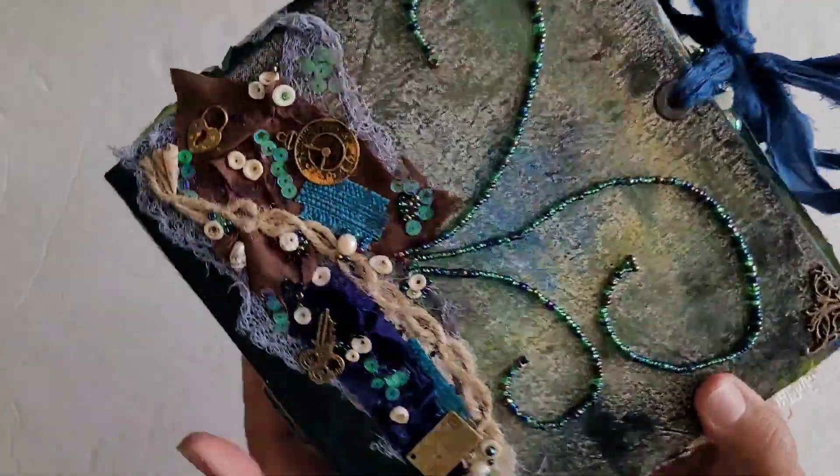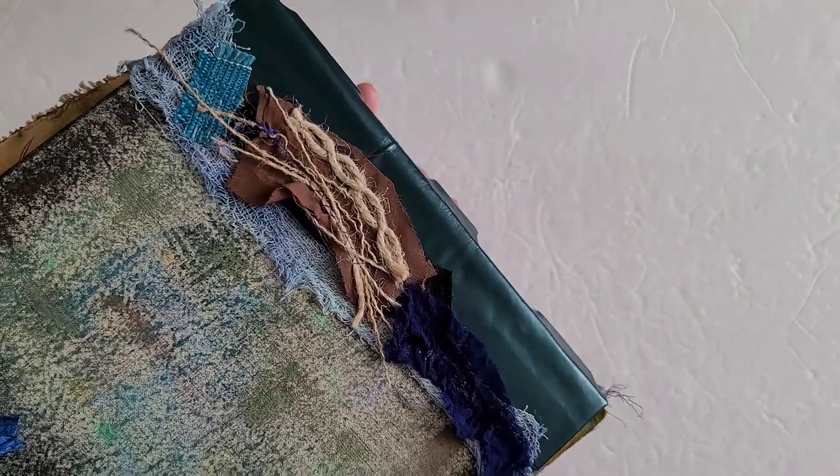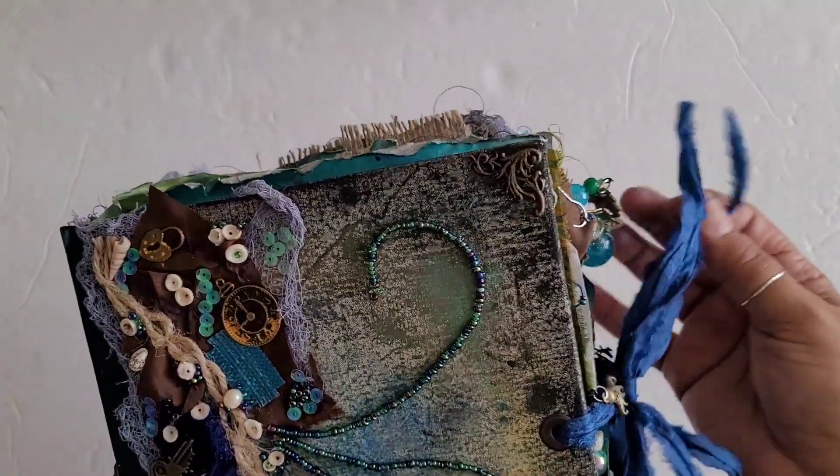I did all hand painting on the muslin at the back. There are corners on the book, and then I just did this little collage here on the back. The closure is silk.